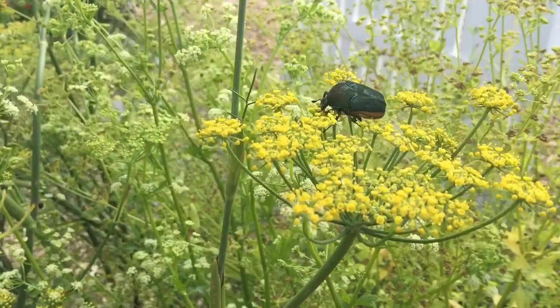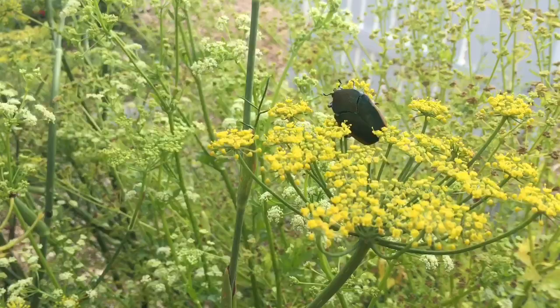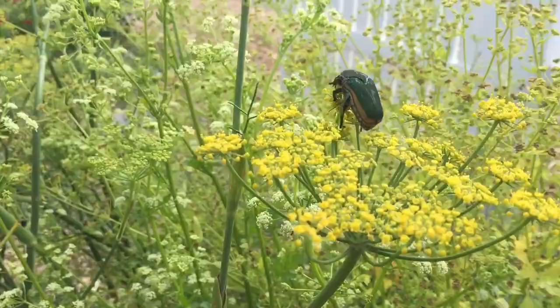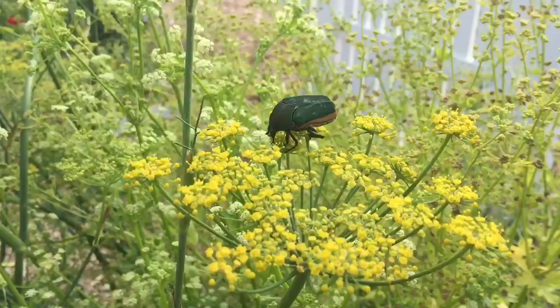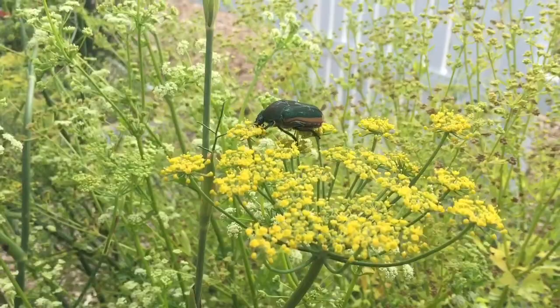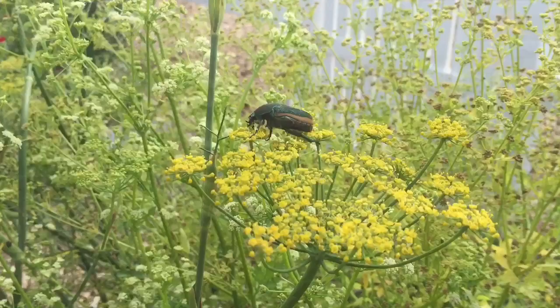Those grubs are a favorite food for gophers, so it's just one continuous problem. I tried to buy the lures from Home Depot, Lowe's, and even Amazon, but they would not allow shipment to California — it's been banned in the state. So I did some research and I'm going to show you an alternative, an organic solution, and it's not that difficult to do.